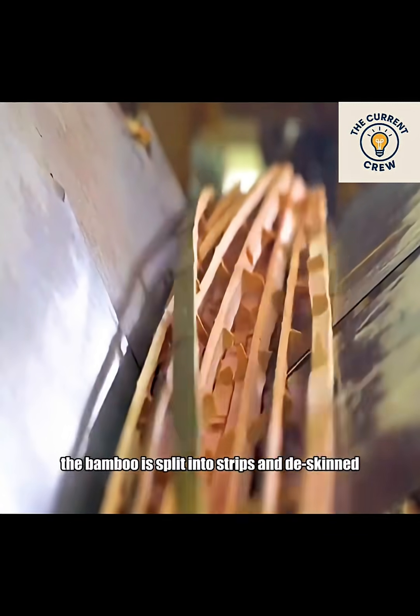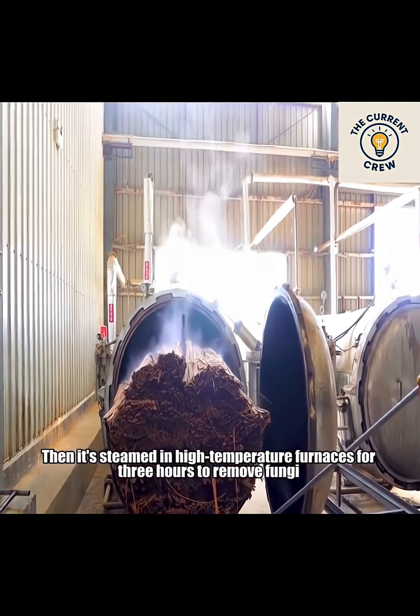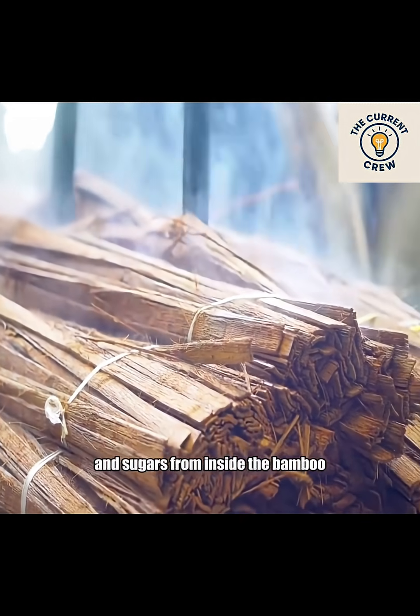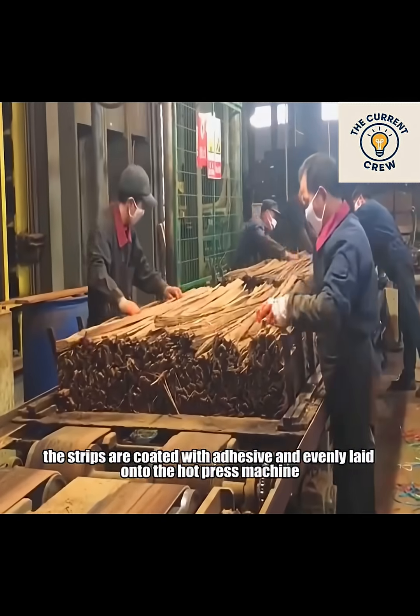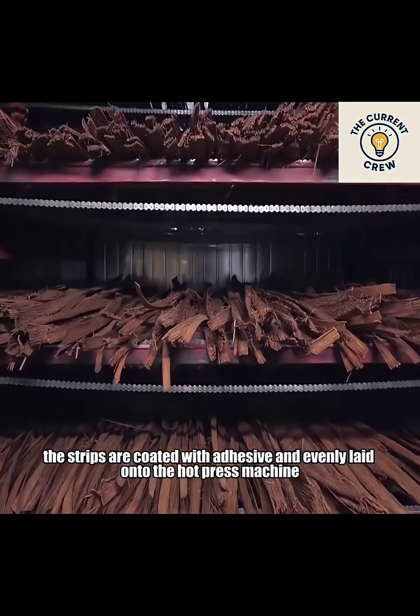First, the bamboo is split into strips and de-skinned. Then it's steamed in high-temperature furnaces for three hours to remove fungi and sugars from inside the bamboo. Next, the strips are coated with adhesive and evenly laid onto the hot press machine.